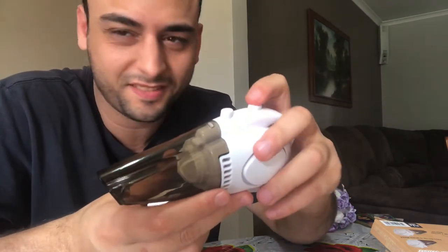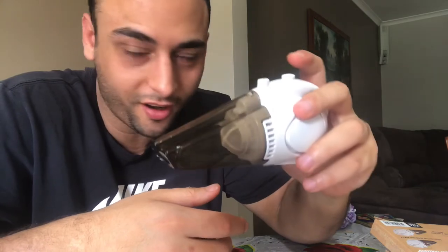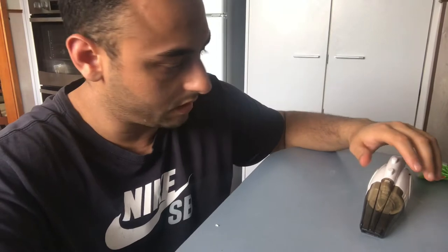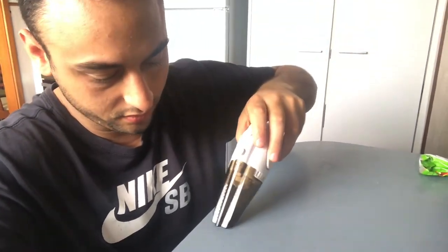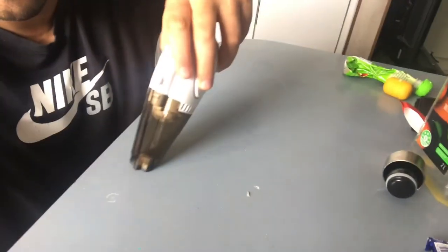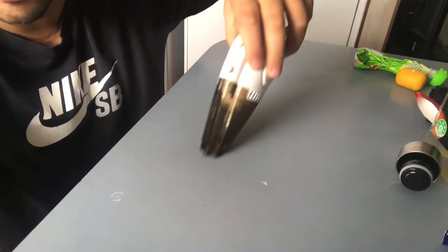Not bad for eleven bucks, not bad guys! I've turned it on — let's see if it's going to suck. Oh, not bad!